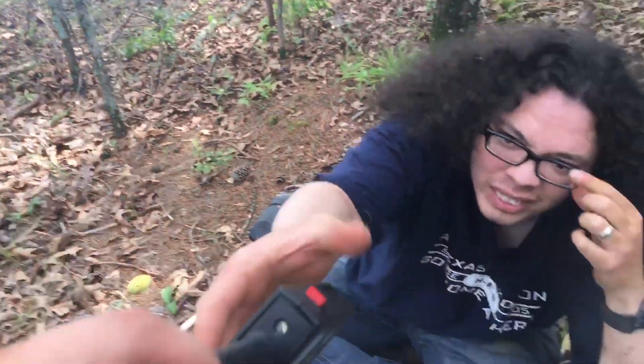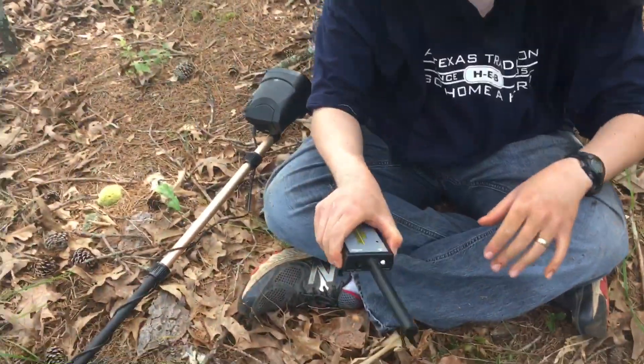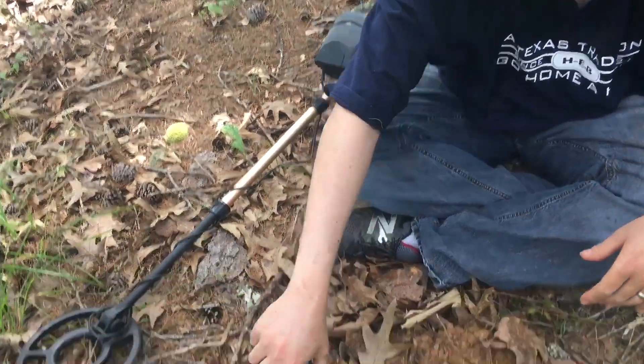This is gonna be a new urbex mascot — the worm! How you doing little worm? His name is Wally — Wally the worm.